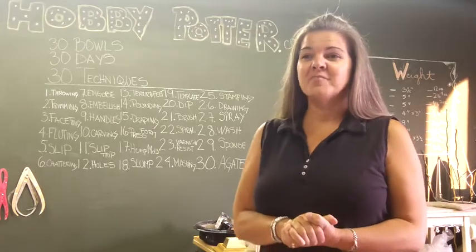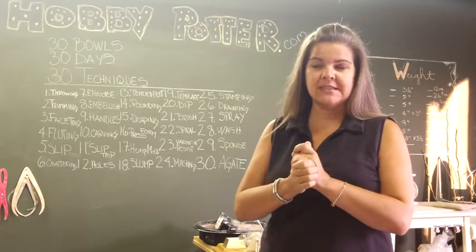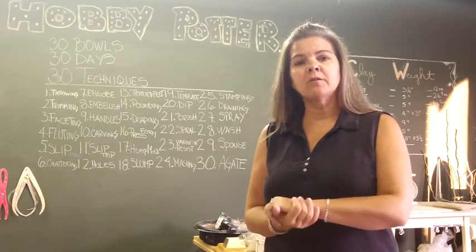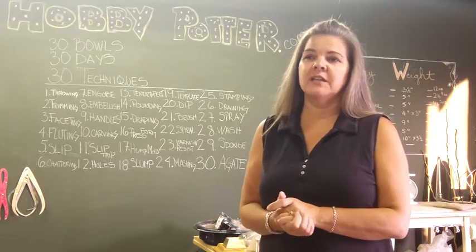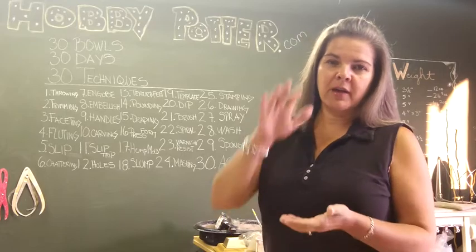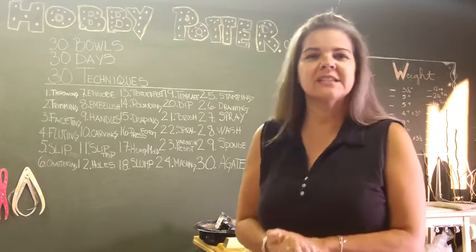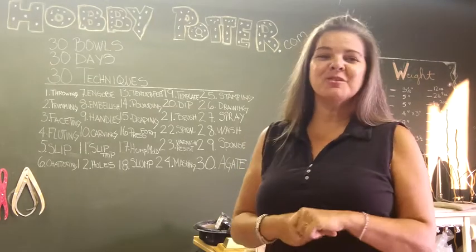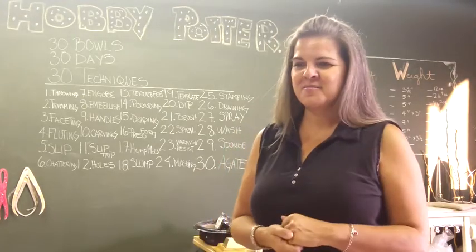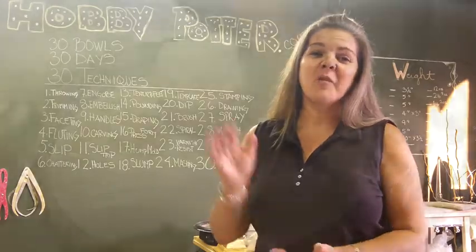Today I'm going to show you the agateware. It's my third time doing this. I combined stoneware and my brown stoneware clay, both Amoco brands. I combined them like a hamburger — brown, white, brown on top — and then threw it on the wheel. You'll get to see what I did with that, and I will show you at the end how the agateware turned out, along with a little more information about the glazing and firing for these pieces. Hope you guys enjoy.